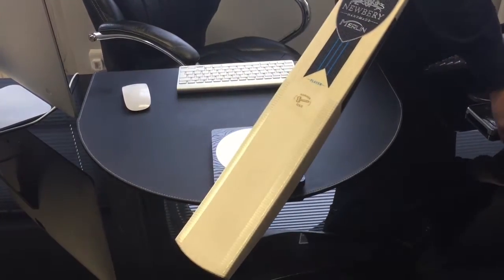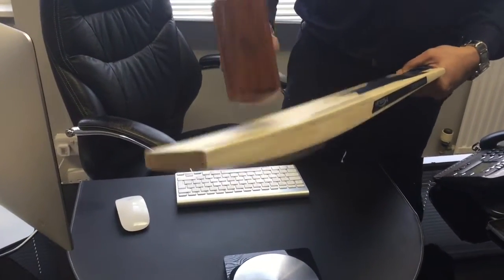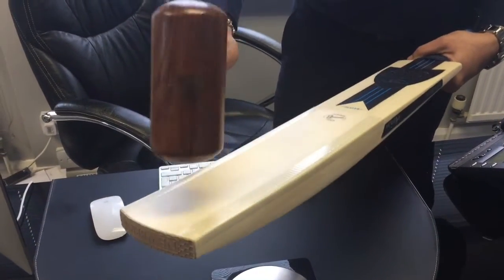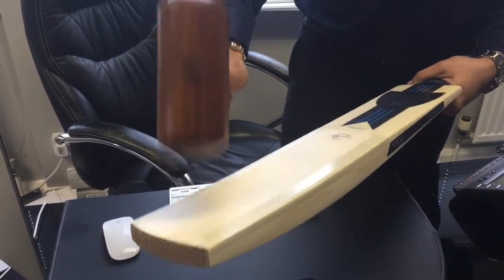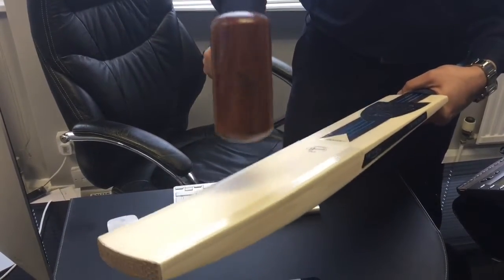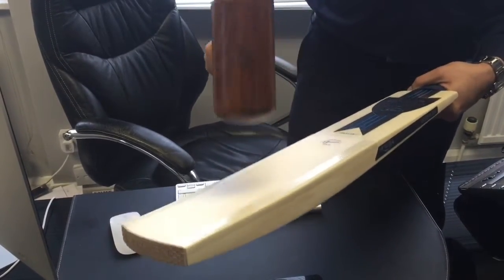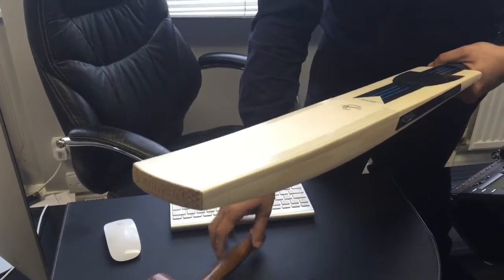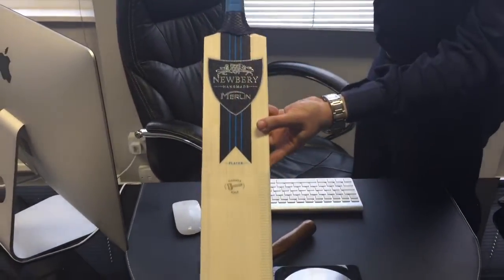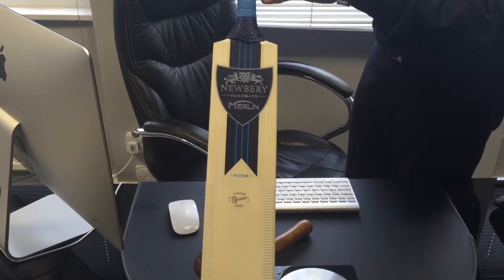In terms of the ping — there's a change of sound you can hear. Even up here it feels really nice. The nice big middle on the bat, nice ping to it, good feel to it. Available in three models: the SPS, the Player, and the Five Star, in short handle only.